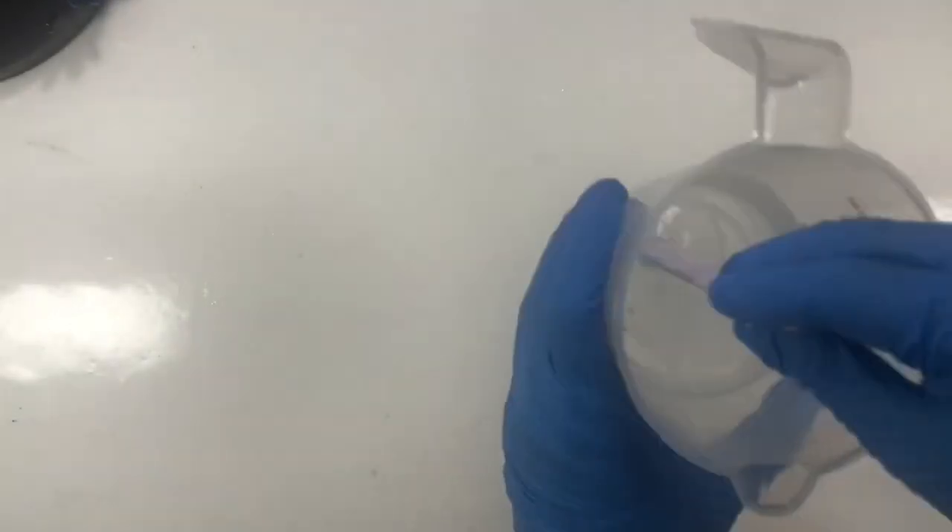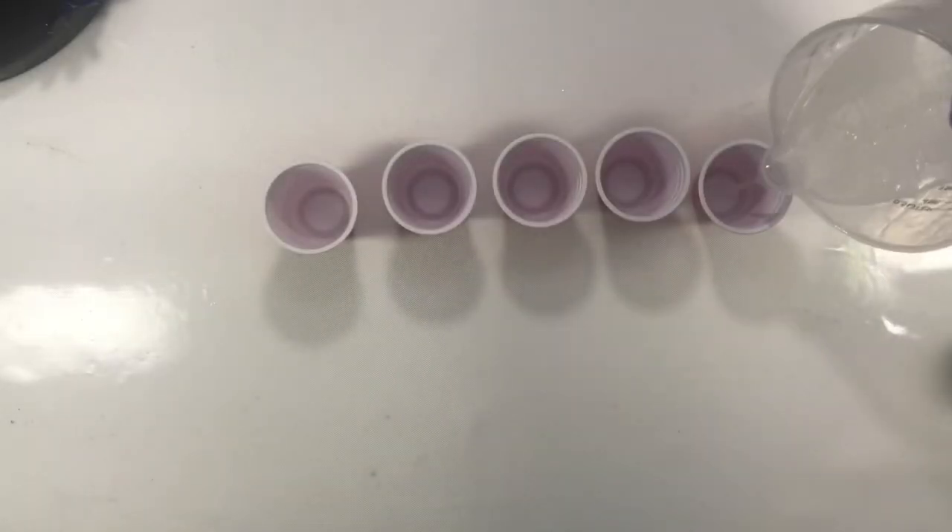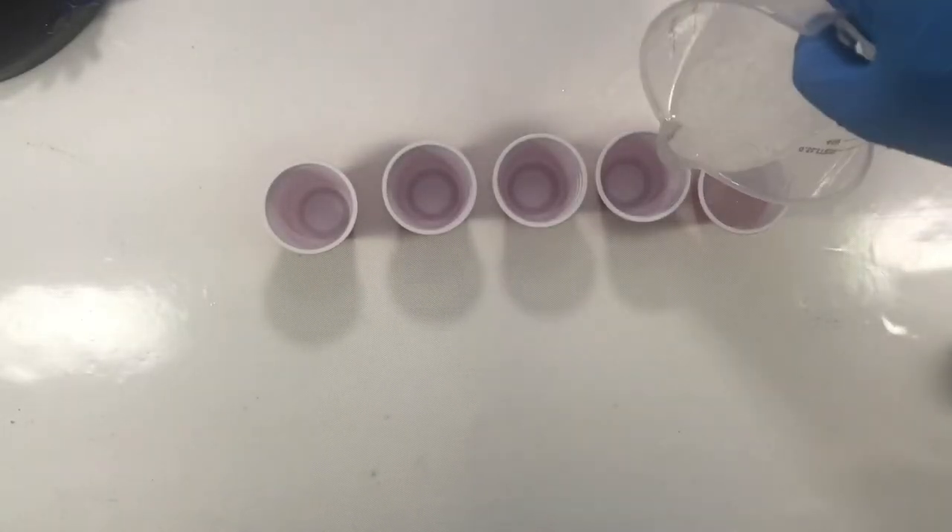I have taken art resin and mixed the resin and hardener in equal amounts, then pouring the mixed resin into plastic cups.